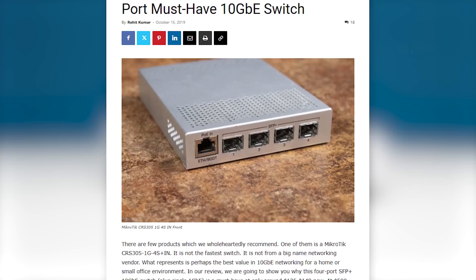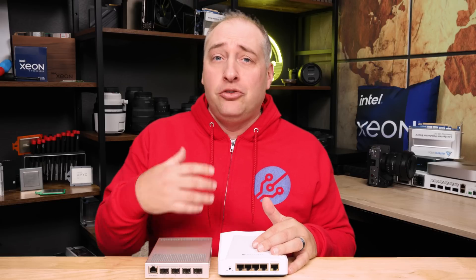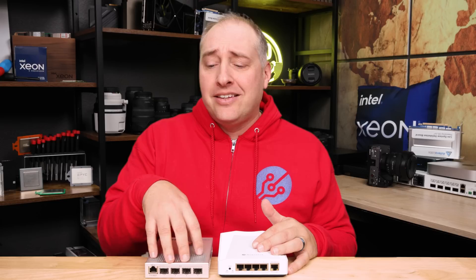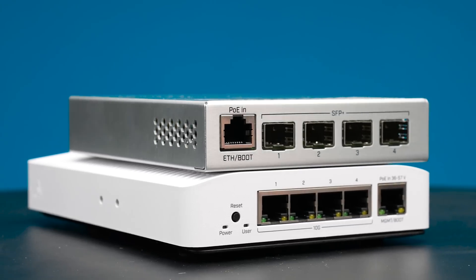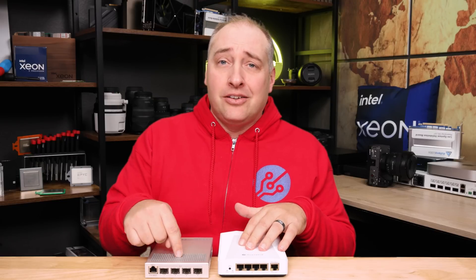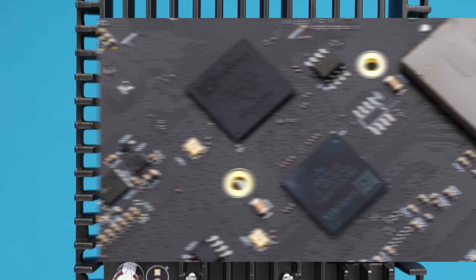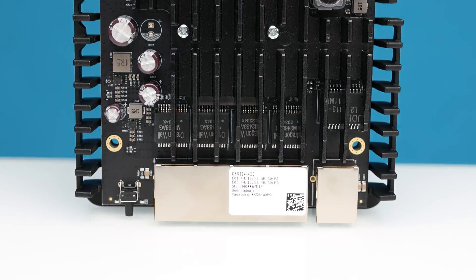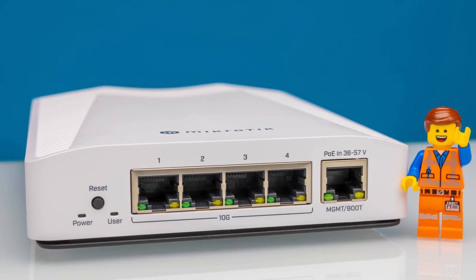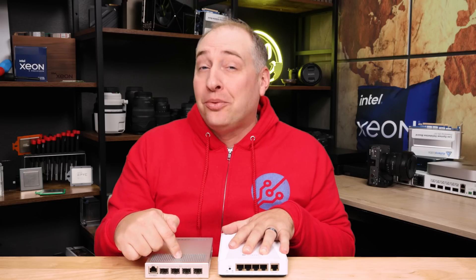This is essentially the SFP Plus version of the switch. A lot of people like SFP Plus because you get 10 gig and you can run optics or DACs or whatever you want. But if you have 10G Base-T, it's kind of easier just to have a 10G Base-T switch. The problem is that while the SFP version is inexpensive and low power, 10G Base-T tends to cost a little bit more because you need extra chips — we'll show you those inside — plus it also uses more power.